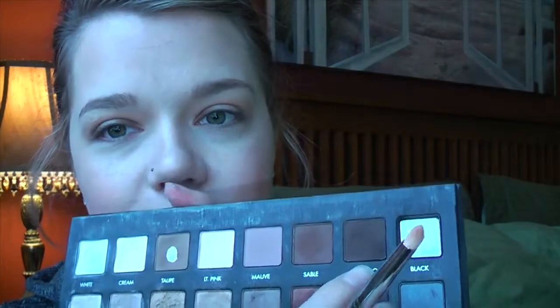And then we're going to do a little more blending. And then, to define it just a little bit more, I'm going in with the color Espresso from the Lorac Pro Palette with a Sigma E30 Pencil Brush. And of course, blend, blend, blend.